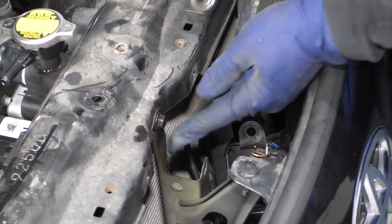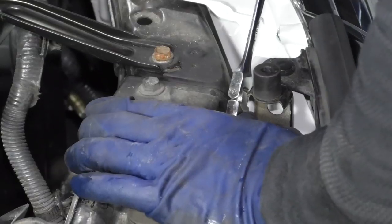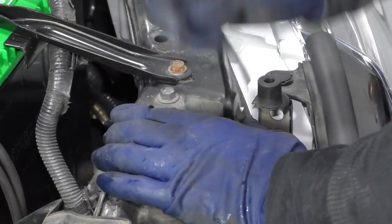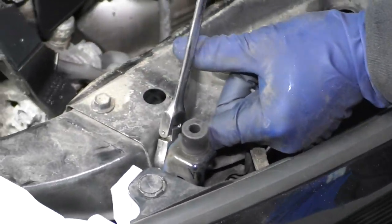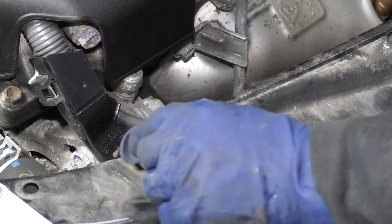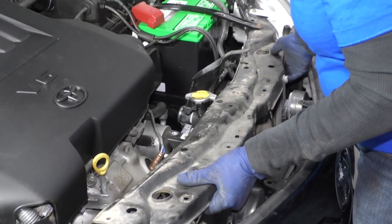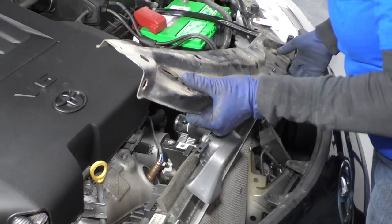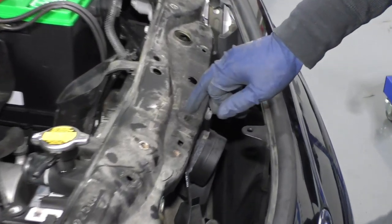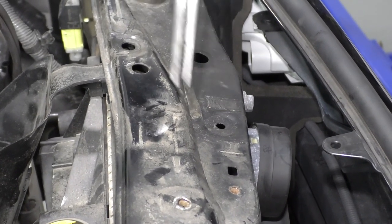Set that down, and now we're going to undo this bracket — same 10 millimeter wrench, same spot on the other side. I can use a socket for the top too. Now we should be able to lift this right up. There's the cable I was talking about — here's the tab right there. With a pair of needle nose pliers, we can lift that right up out of the way.